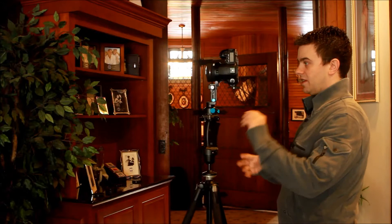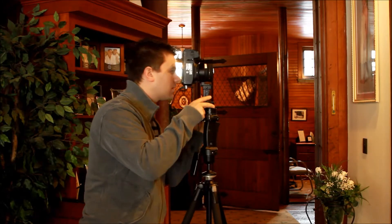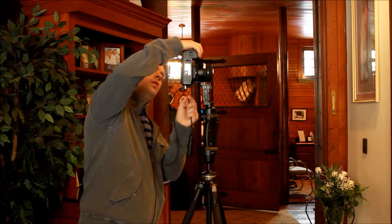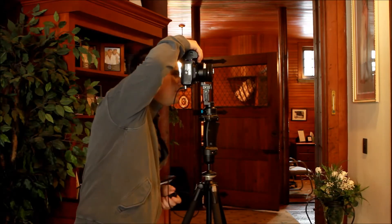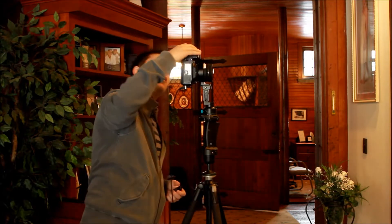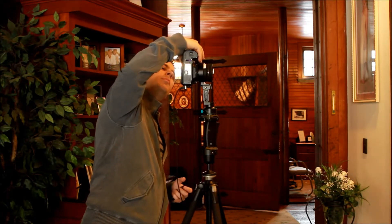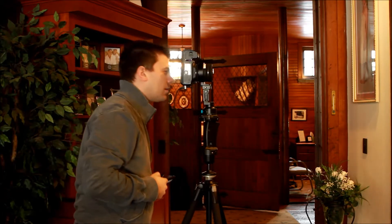What I usually do is just pick something in the scene that I feel has the average amount of light. You don't want to point the camera at a light source, and you don't want to point it into a dark corner to read the meter. In this case, this wall looks the most average in this scene. I'm going to take the reading over here. I'm at F8, and my white balance is set.